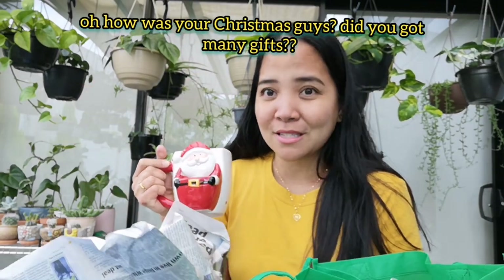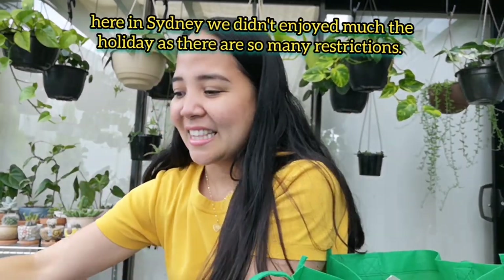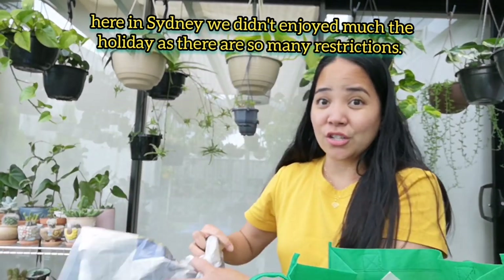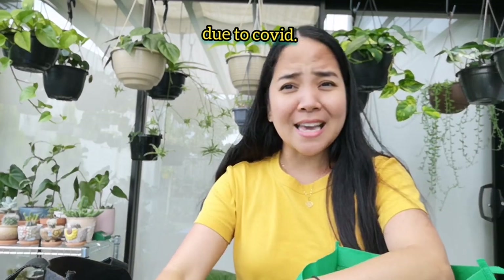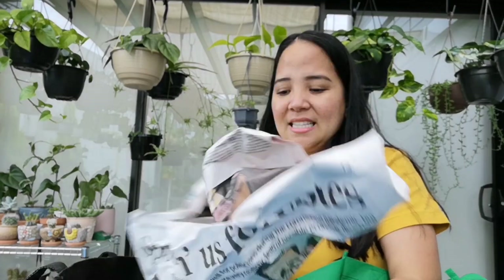Si Santa. Tapos na yung Christmas — almost na pala guys yung Christmas nyo. Nakarami ba kayo ng gifts? Dito sa Sydney ang dami na naman restrictions dahil sa COVID na naman.